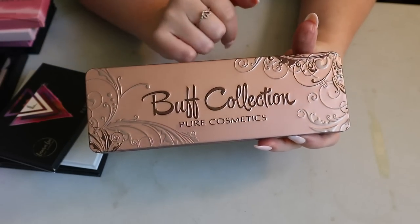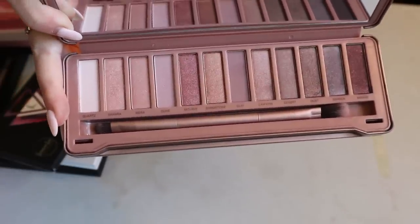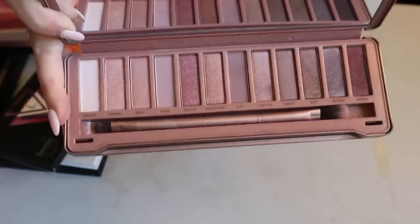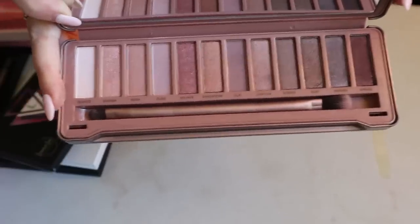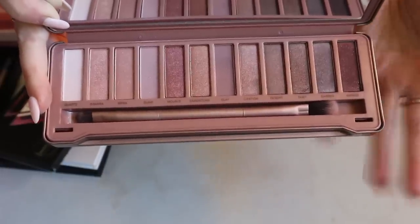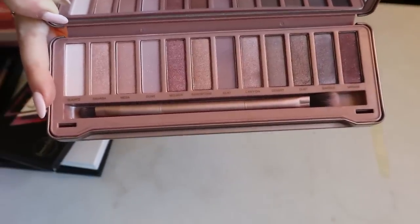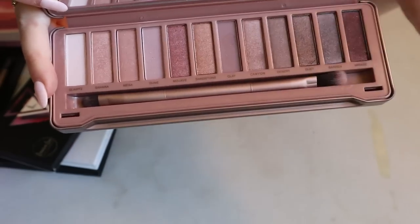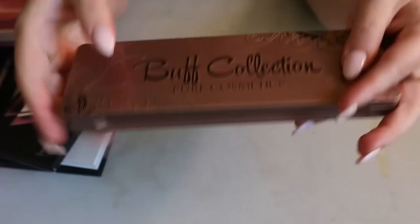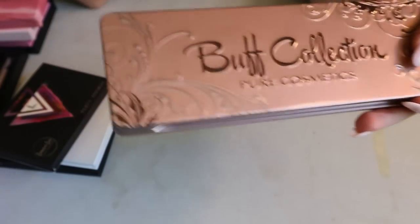The first one is from the brand PUR Cosmetics — this is the Buff Collection, and it's a dupe of the Urban Decay Naked 3 palette. It's in my chopping block because I don't know if I need it in my collection. The Naked 3 is long discontinued, so I'm not sure if it's relevant anymore. It's even a dupe down to the packaging, brush, and palette — I don't really love dupe brands like that. I got it through BoxyCharm.